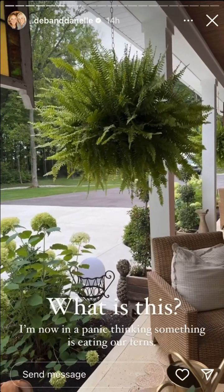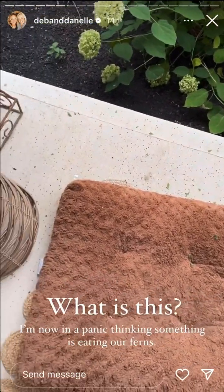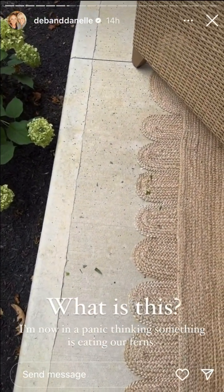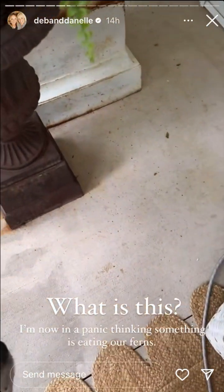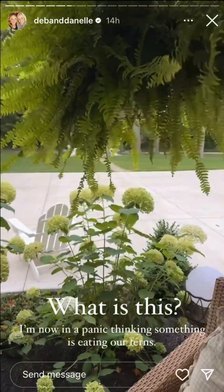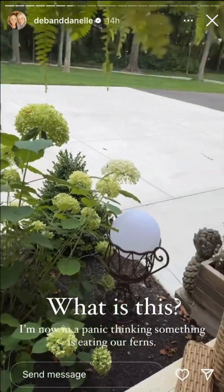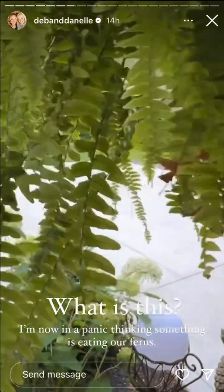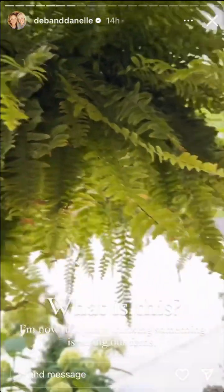I'm now currently in a panic. You know the tomato situation — we keep seeing this all over down here, and Dub blew off the roof, so we thought maybe it was just dust from the roof. But this is up here too. Is something eating it? I am going to be so sour. I don't see any bugs, no Japanese beetles. Why is this day different than the other day?